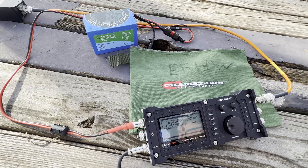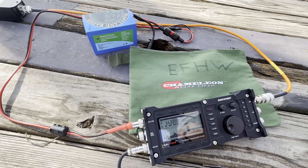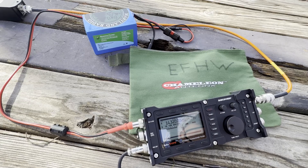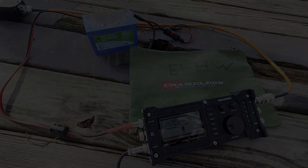Whiskey 3 Golf Tango Radio calling CQ Parks on the Air, operating QRP on a NFED half-wave antenna by Chameleon. Contacted Kilo Quebec 4 Tango Alpha Yankee — 5-7 sent, received 5-9 back into Port Memorial, South Carolina. That was my 11th call, so the park is officially activated.